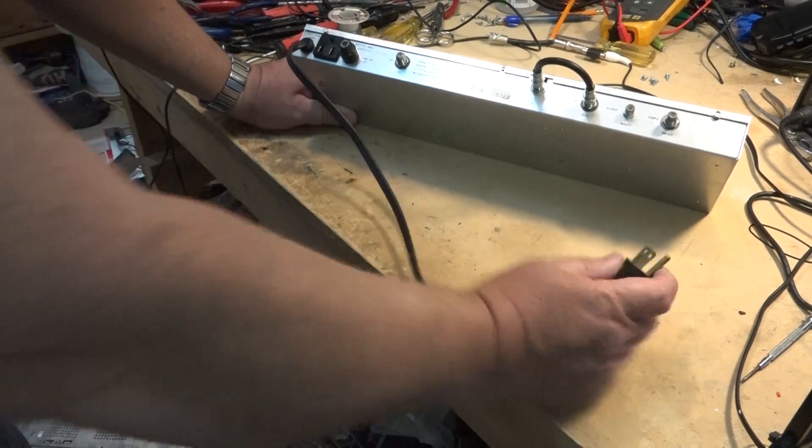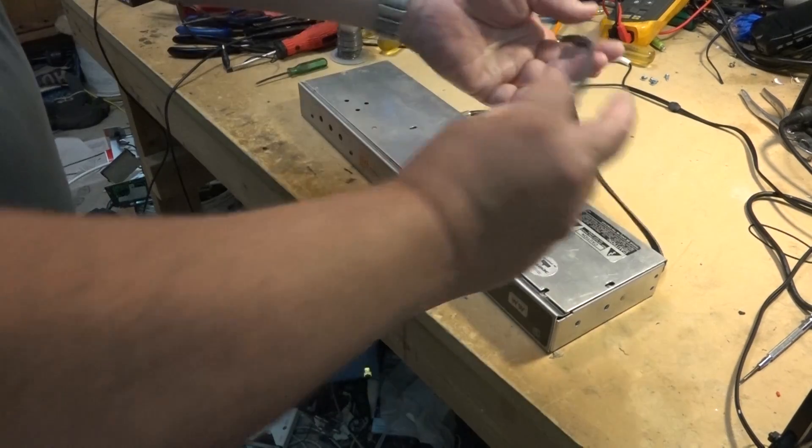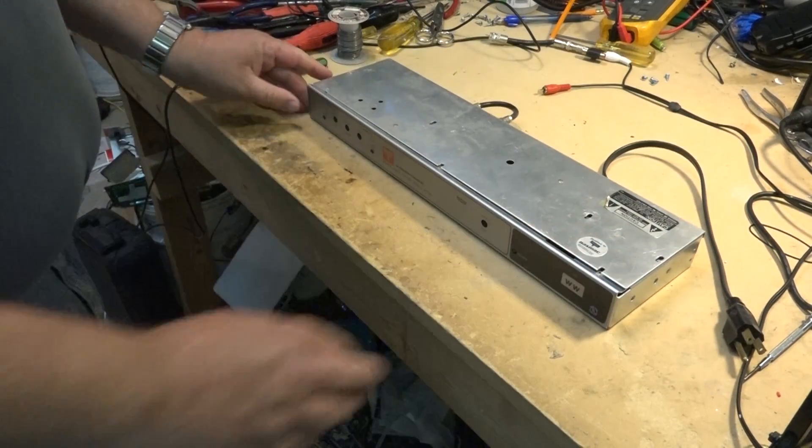This is old — very old. I found it in a dumpster a number of years ago and I used it for a bit here.